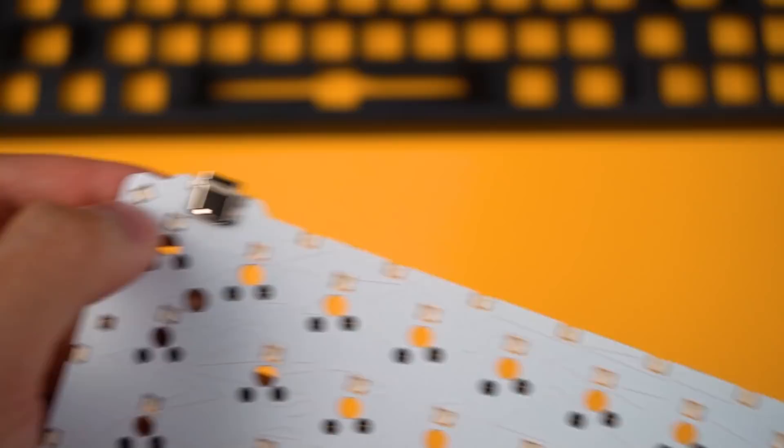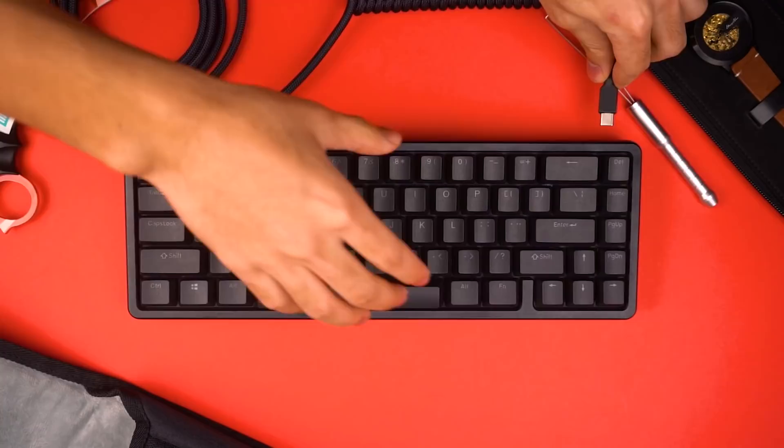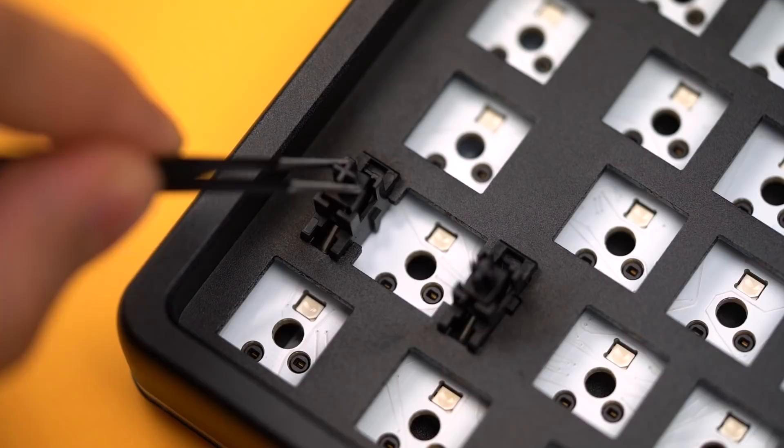One cool thing I like about the design is the two USB-C ports. I don't think I've seen many keyboards with this feature and I really like it. It makes it a lot easier to route a custom cable however you like without having to flip it over or move it around, making cable management more convenient.